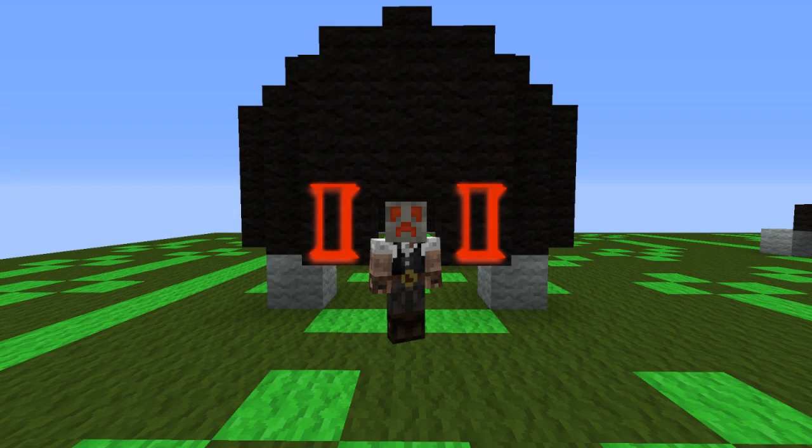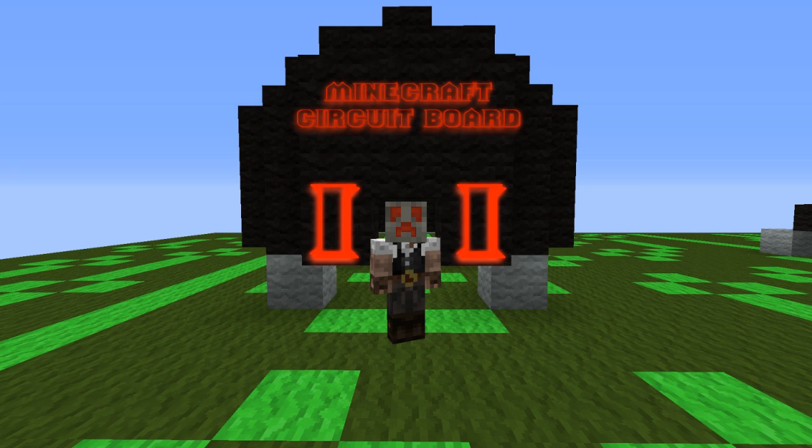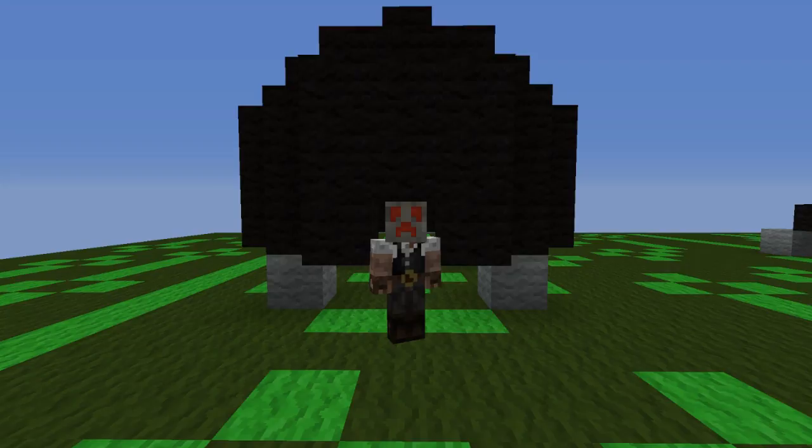Boys and girls, crawlers of all ages, welcome to the second episode of Minecraft Circuit Board. Today we are going to be talking about the Roku, also known as the ABBA Switch. Cue the intro!